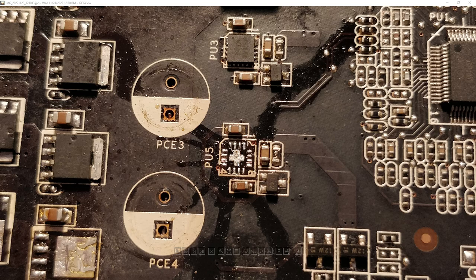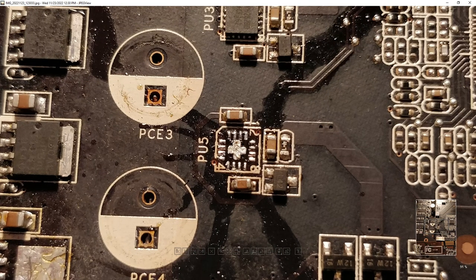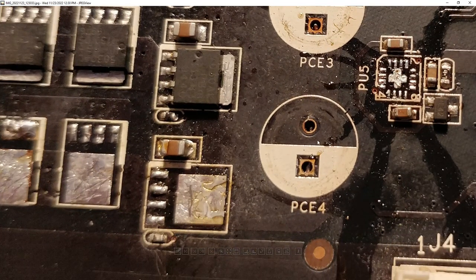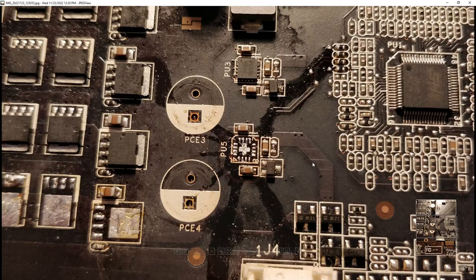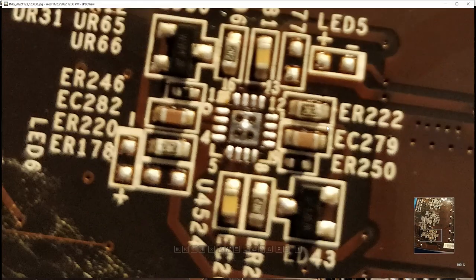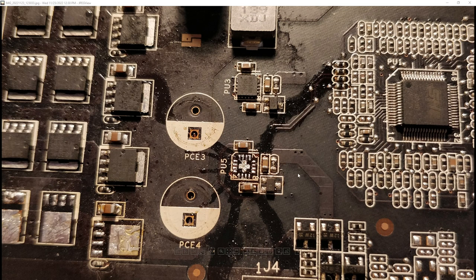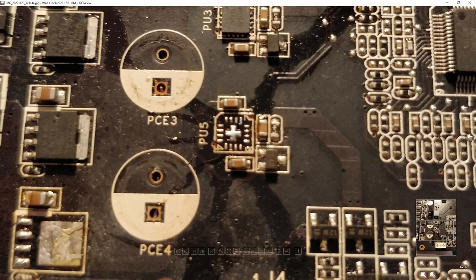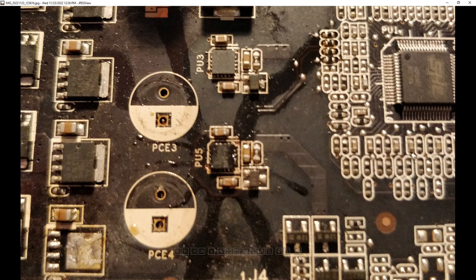We pulled the driver from both cards — the driver on the Asus card is probably broken, which would explain why the previous owner kept having issues with MOSFETs failing over and over again. Generally, if your driver is bad and you replace the MOSFETs and turn the card on, they'll just die almost instantly again. I added a little bit of fresh solder and flux, then hot-aired the donated driver onto the board.